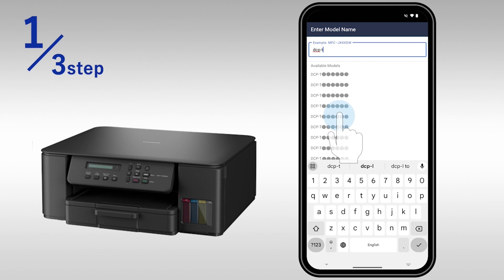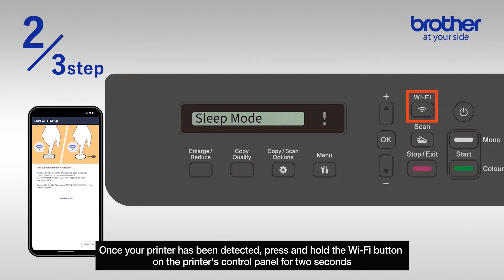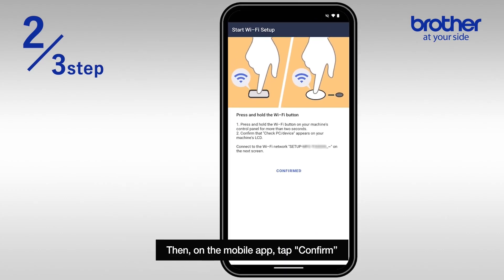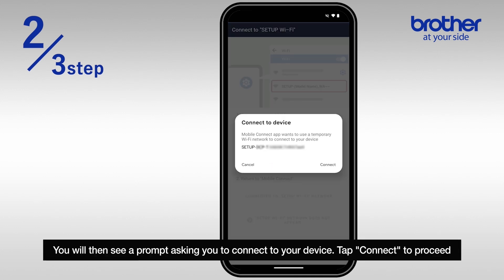Once your printer has been detected, press and hold the Wi-Fi button on the printer's control panel for two seconds. Then on the mobile app tap confirm. You will then see a prompt asking you to connect to your device. Tap connect to proceed.